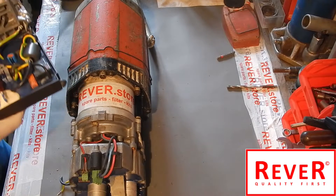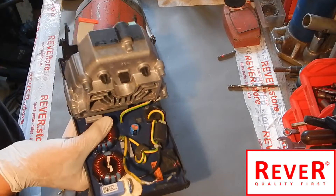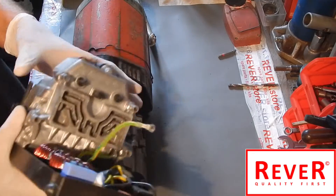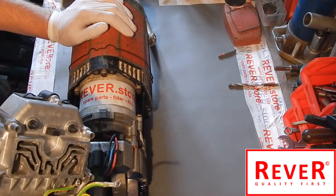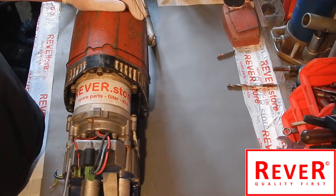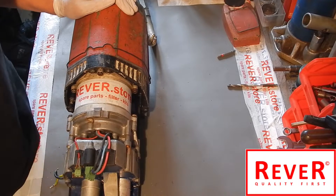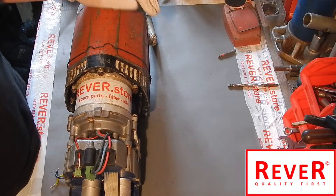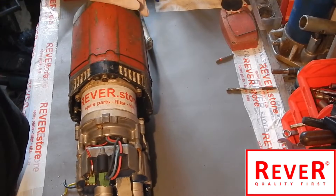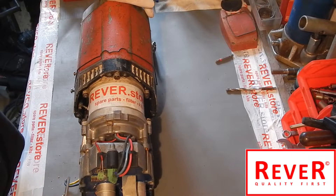Hello guys, welcome to our next video. Today we would like to show you how to replace the big electronic unit - the big black one - of the Hilti DD 350. I have prepared it. If you want to know how to disassemble the cover, please have a look at our previous video, where there is a step-by-step guide on how to do that.